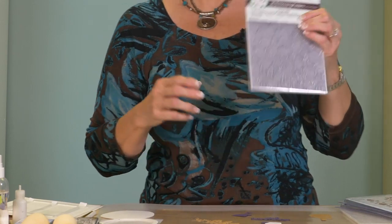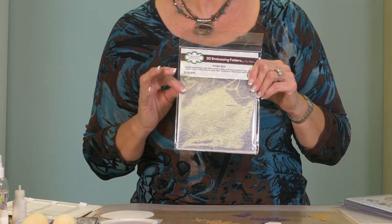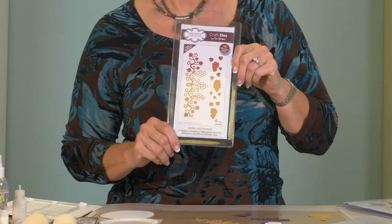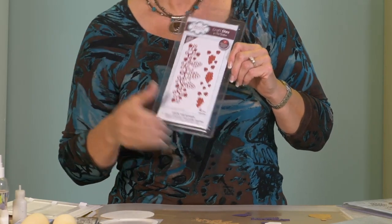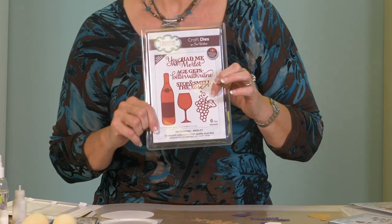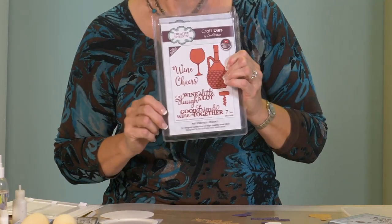Hi, Sue Wilson! I have a lovely wine card to share with you today. These are great for any of your friends that you like to socialize with who drink wine. I am using the three-dimensional rose bed embossing folder — this is an absolute favorite of mine, brand new. We also have the grapevine border, and we're going to use bits from our necessity sets called Merlot and Chianti.